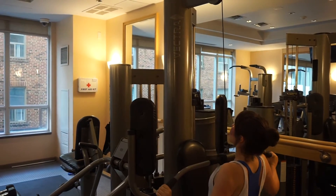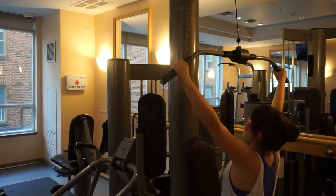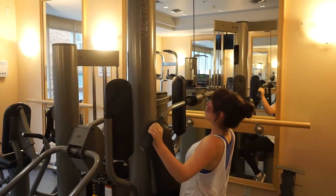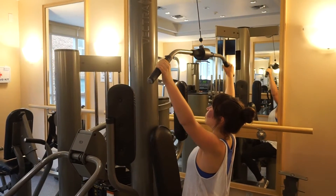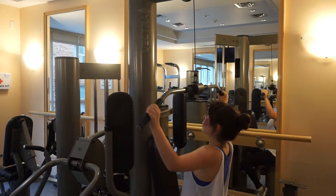Squeeze shoulder blades back and get it right to your collarbone for the two-second pause. Good. Right down, hold, hold, and up for three, two, one.